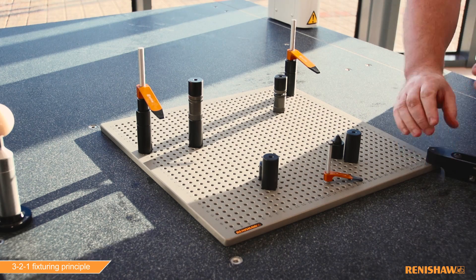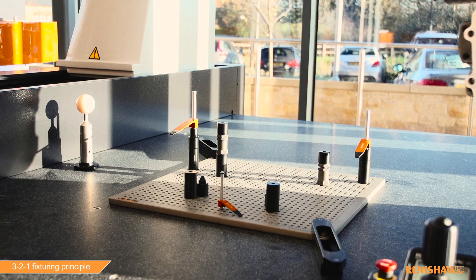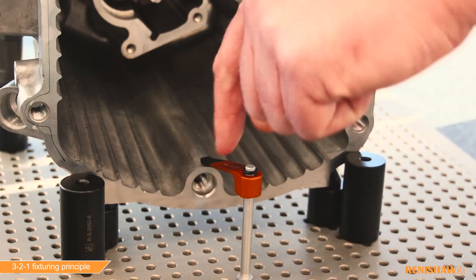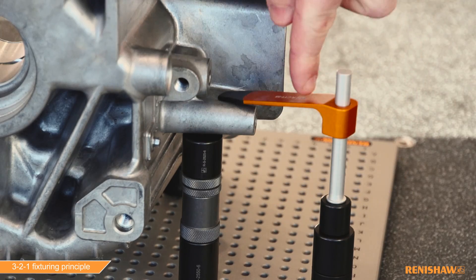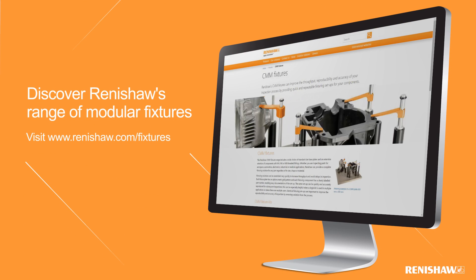At Renishaw we offer a range of modular fixturing that can be used across a wide range of CMMs, vision systems, and Renishaw's equator gauging system. You can discover more about Renishaw's range of modular fixtures online at www.renishaw.com/fixtures.